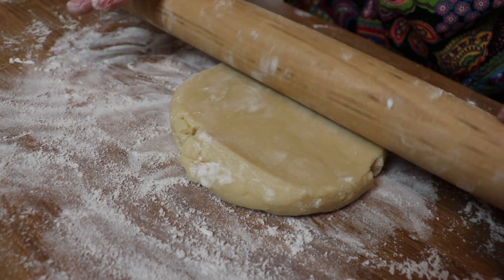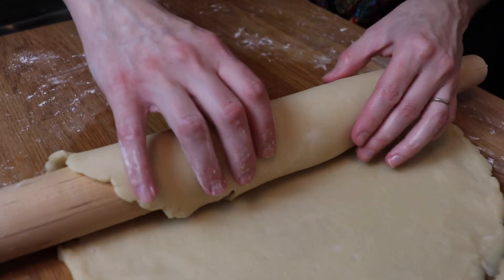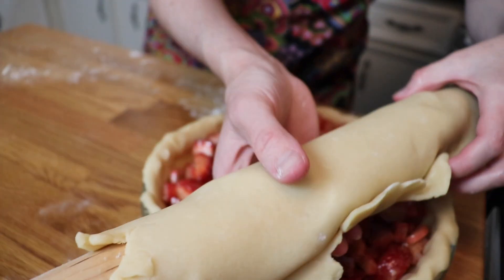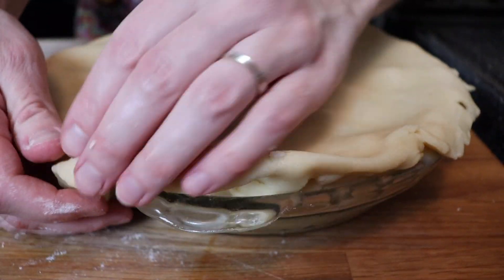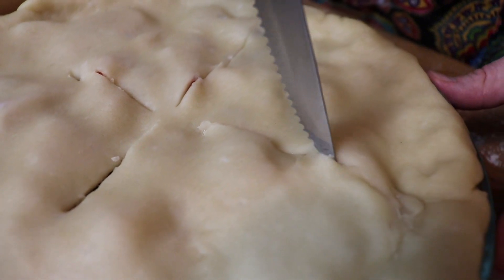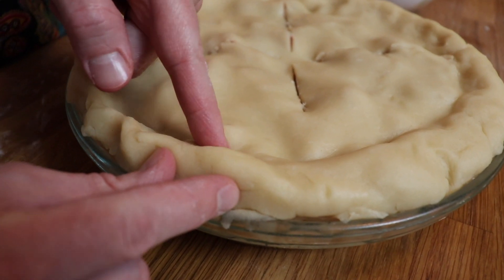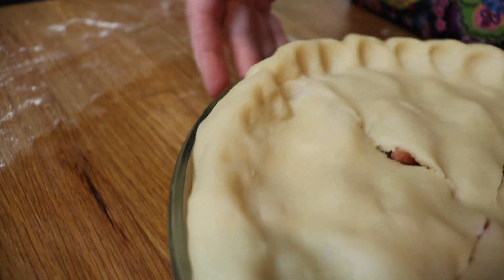I approached the top crust the exact same way as the bottom crust, rolling it out to be a little bit wider than my pie dish, and then carefully transferring it over top. I had a little extra crust on one side which I cut off. Once the dough was transferred, I tucked any excess underneath again just like I did with the bottom layer. Then I used my knife to cut four simple vent holes in the top to let out any excess steam. Lastly, I used my pointer finger and thumb on my right hand and my pointer finger on my left hand to crimp the pie crust all the way around — pinch and press. It's really not that hard and it looks very pretty.